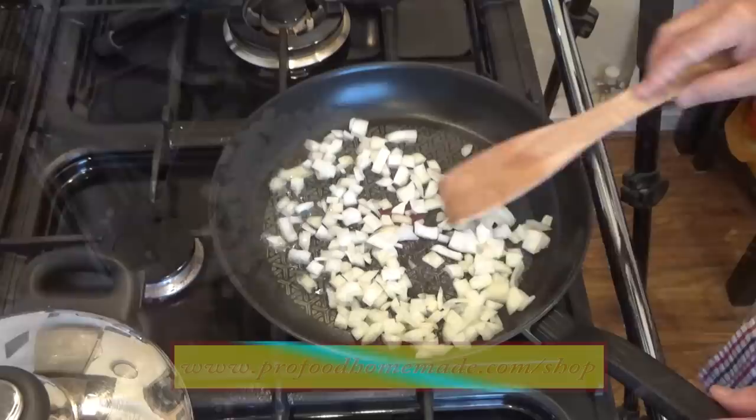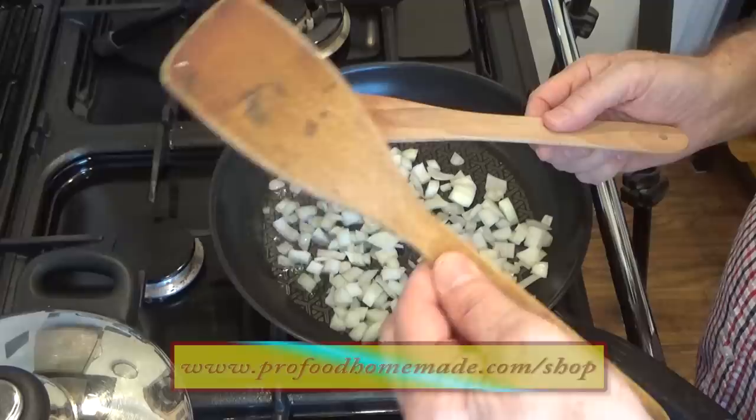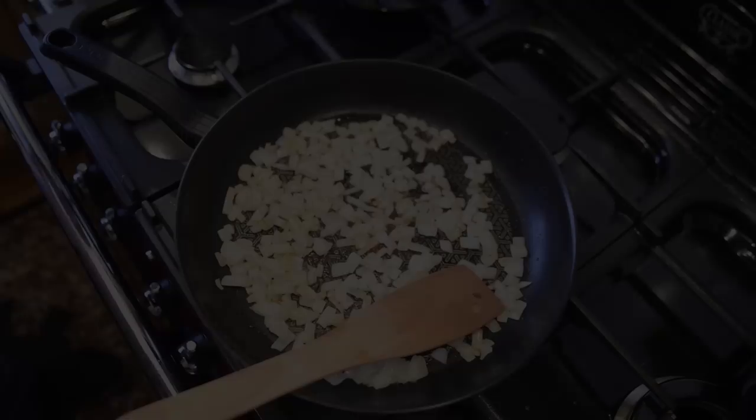I like to use a wooden spatula for this job. I do have these very cheap in the website shop. I've been using a very similar one in my commercial kitchens for over 30 years and it's still going strong — I use it for making toffees and all sorts. It's a very handy tool in the kitchen.